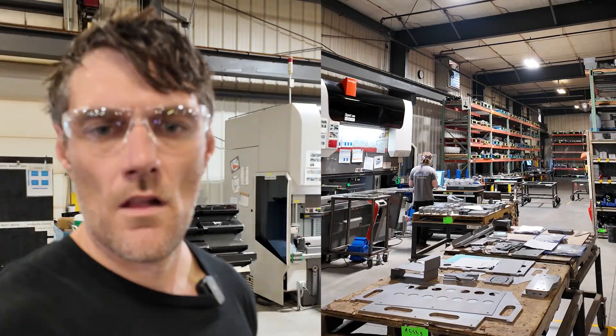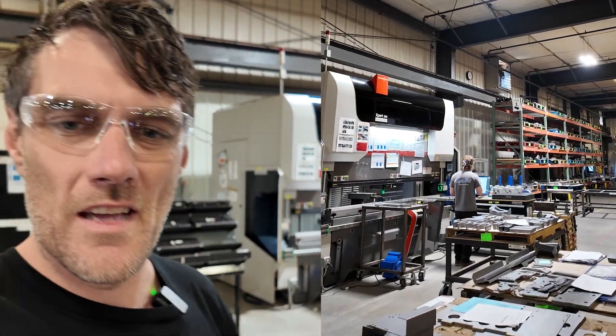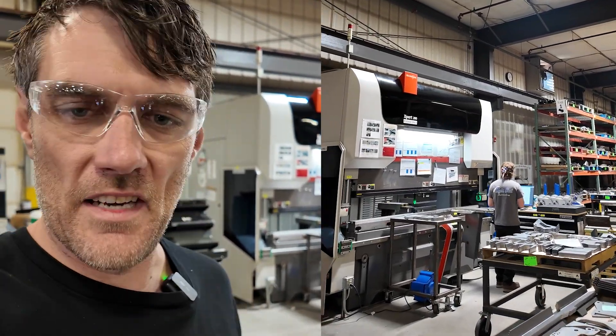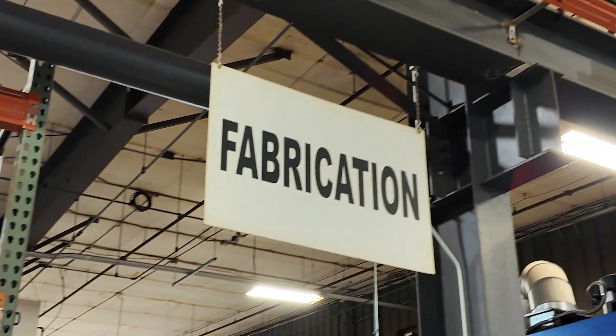Next step is the press brake here behind me. Every single part has an etched part number for traceability — every single number, every barcode gets keyed in before they take it over to the press brake for full traceability on the QC.